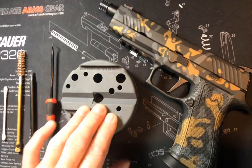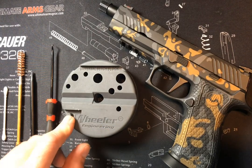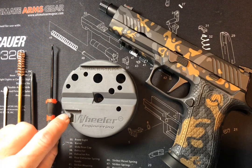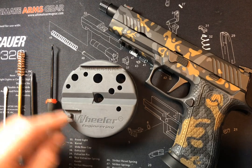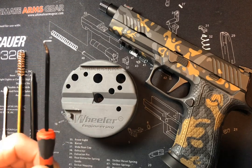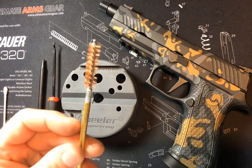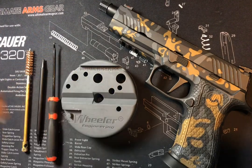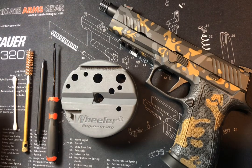A couple things I use to do this: a Wheeler's armorer's block. This one has a little post right here, which is really helpful for getting the mainspring off of the striker in the little cups. This one here is a little bigger — too big for the P320 striker — so I took a razor blade and kind of whittled it down a little bit so my striker fits over there nice and snug. I use a 90-degree magnetic pick, non-magnetic punch, chamber brush to clean out the striker cavity, and Q-tips to clean out the extractor guide rod hole as well.